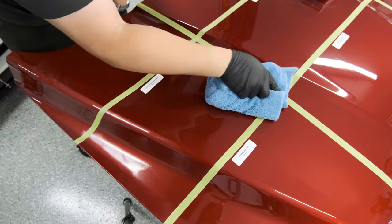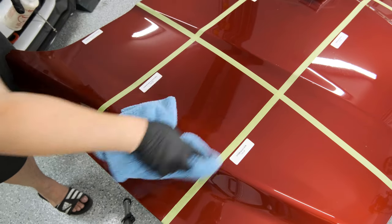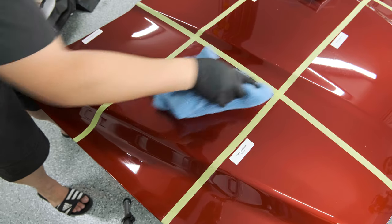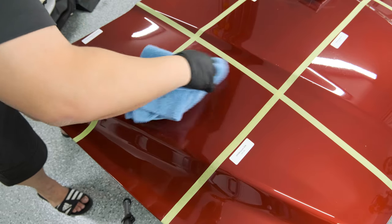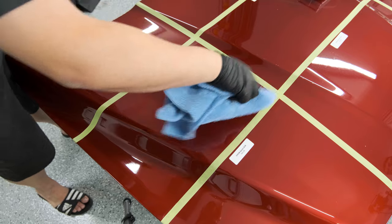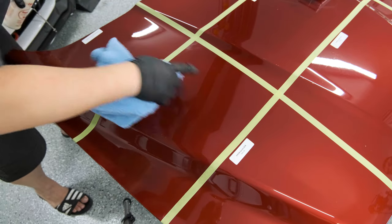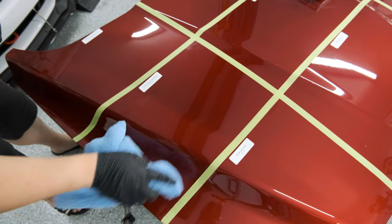Now removing the Colonite, and it's actually coming off pretty nicely. One thing I noticed is that it doesn't play well with masking tape — it's streaking all over it, which is a ding against it. While the 845 was easier to work with than the Klasse, I didn't like the strong solvent smell — some kind of petroleum distillate.